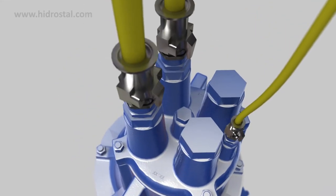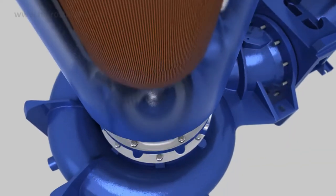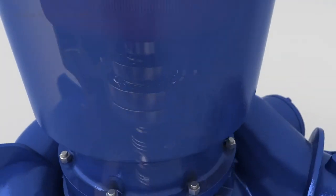Additional features include a high-security cable entry assembly, tandem mechanical seals and a compact integrated design.